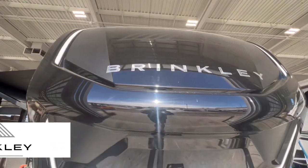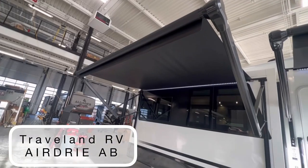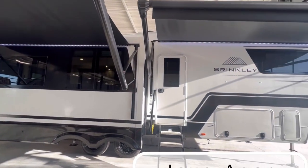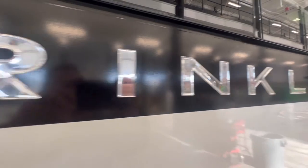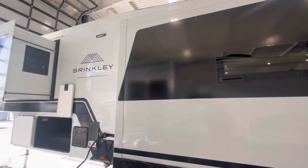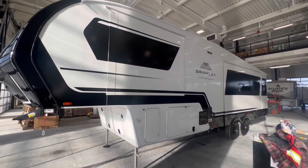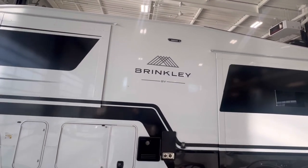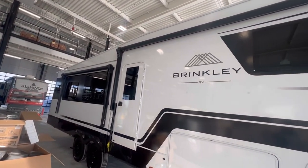In my opinion, the new Brinkley Model Z is the new gold standard for fifth wheels. Let's go take a look. Brinkley Model Z is a new company out of Indiana that's had a whole new take on what it means to make a fifth wheel. The owners are actually fifth wheelers themselves, and when they came out with this, they wanted to make a unit for the people that can't find exactly what they're looking for. Let's take a look at some of the features that really make this stand out.